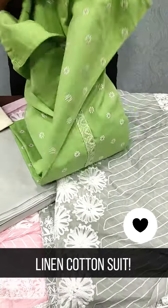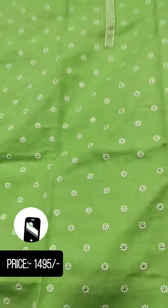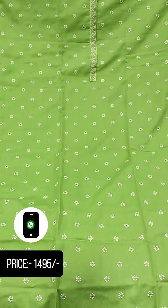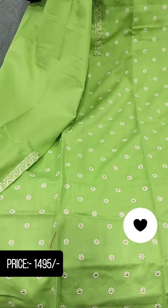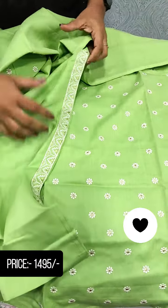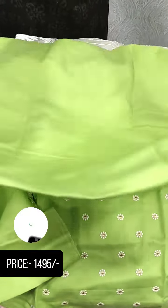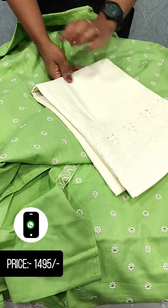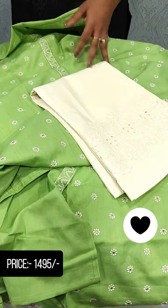This is a light green shade. This is a full embroidered design with a small flower embroidery. This is the same pattern on the sleeve with a small border. This is the back side, and the bottom is also the same pattern.